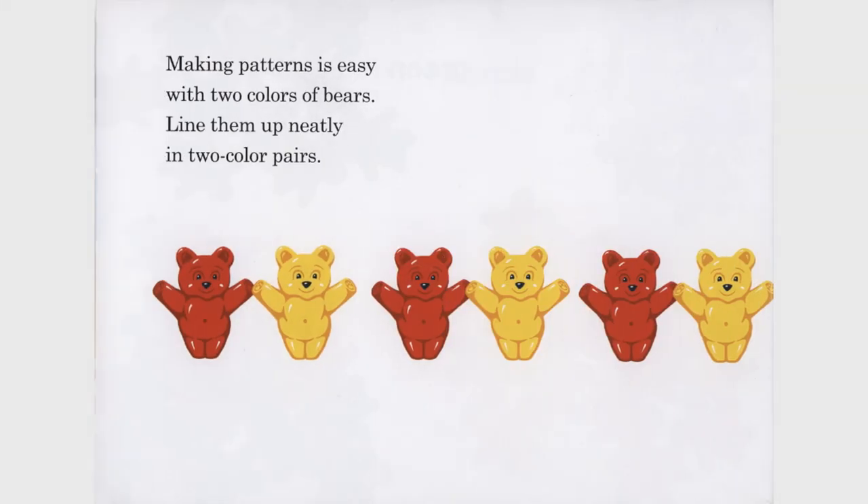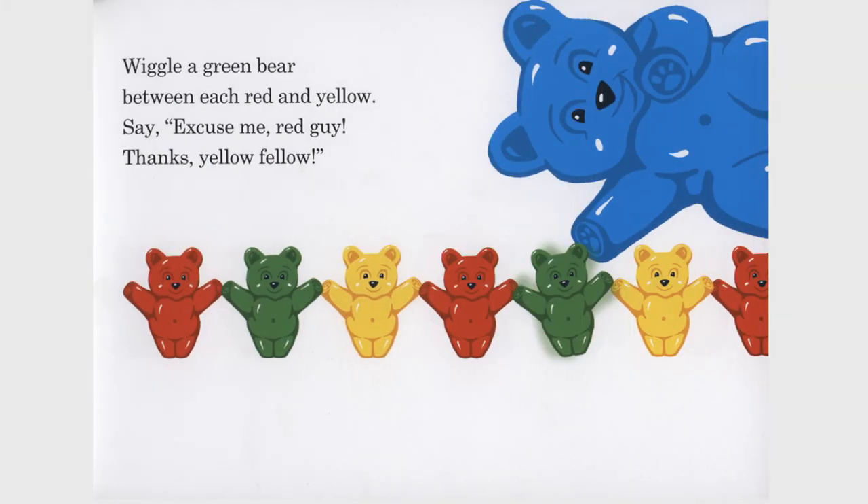Making patterns is easy with two colors of bears. Line them up neatly in two-color pairs. Wiggle a green bear between each red and yellow. Say, excuse me, red guy. Thanks, yellow fellow.